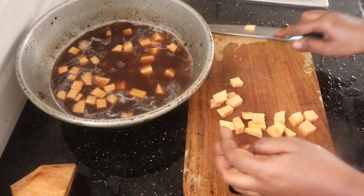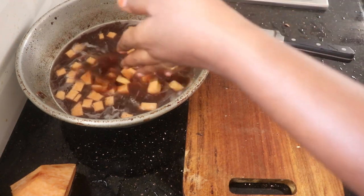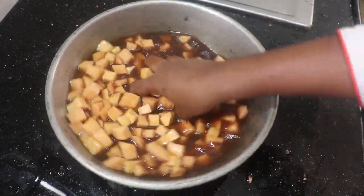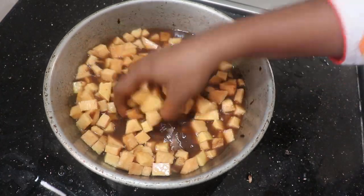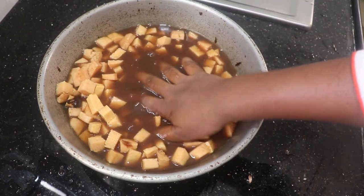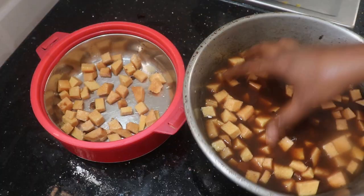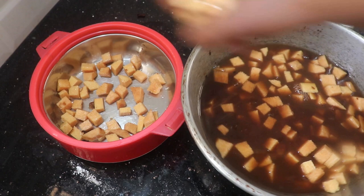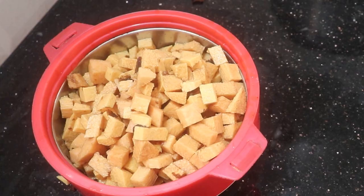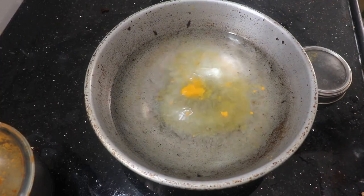Now let's take some water. Put some water in. We'll cut the water. Please cut the water — the water is filled. Now the water is hot. Let's finish the water and wash it.